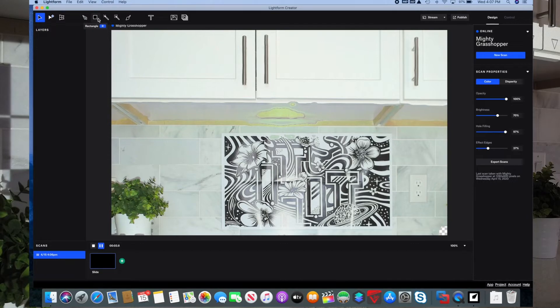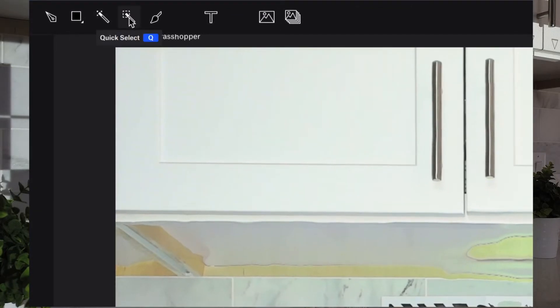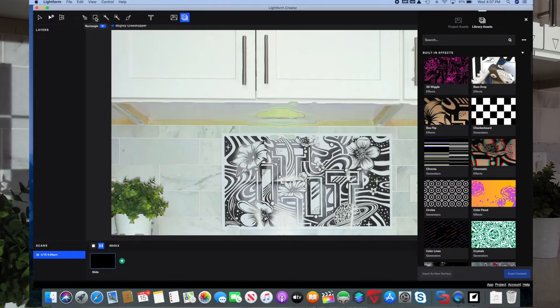For design tools up here, there's a pen tool, rectangle, magic wand, quick select, and a brush to paint over an area you want. Over here allows you to add text. These are project assets — things you may want to project onto a surface. And these library assets are a library of surfaces that you can add to the actual artwork.